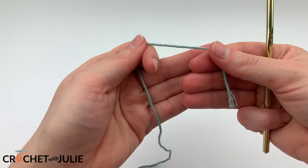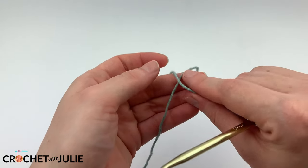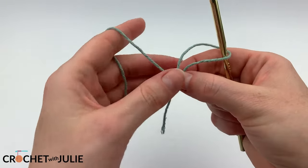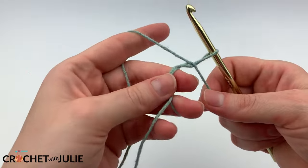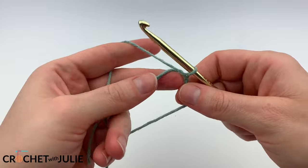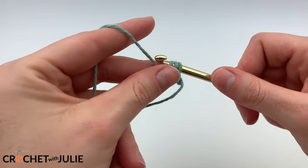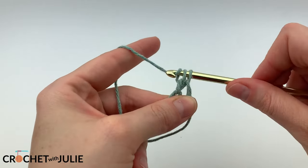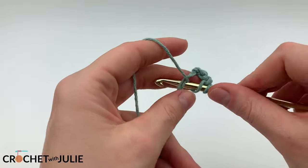We're going to begin with a magic circle. Take your tail and place it over your working yarn. Insert your crochet hook in your loop and pinch that intersection while you yarn over and pull up through. From here, we're going to chain 1 and then place 12 double crochets inside of that magic circle. When placing these double crochet stitches, it's important that you're working in the loop as well as over that tail.